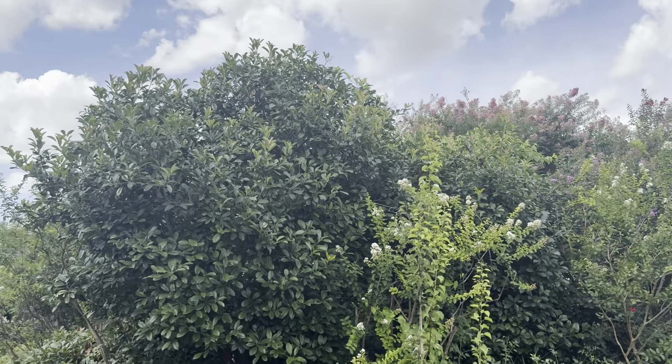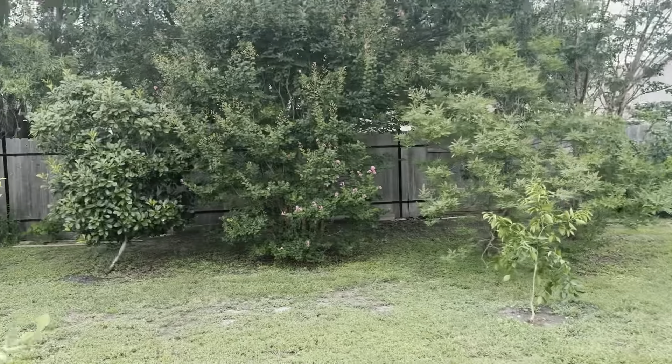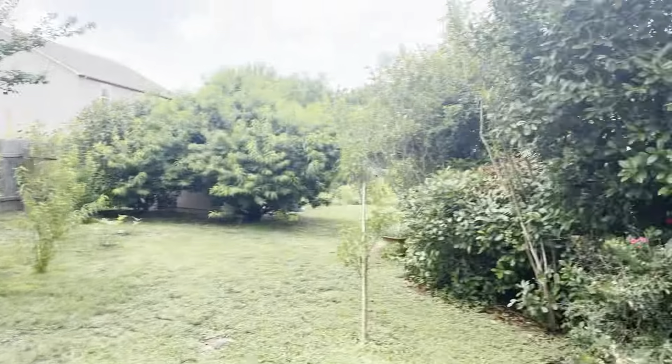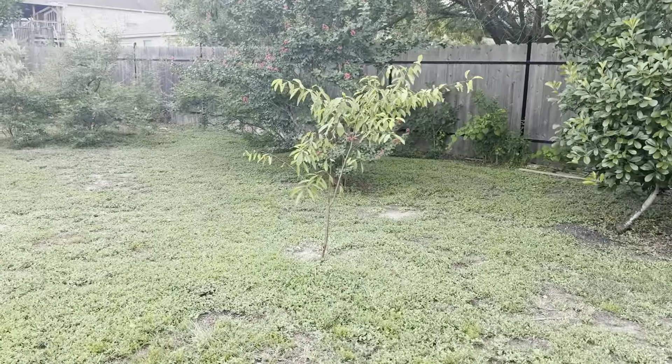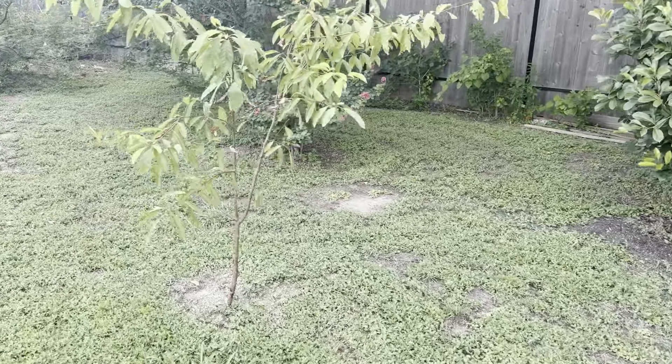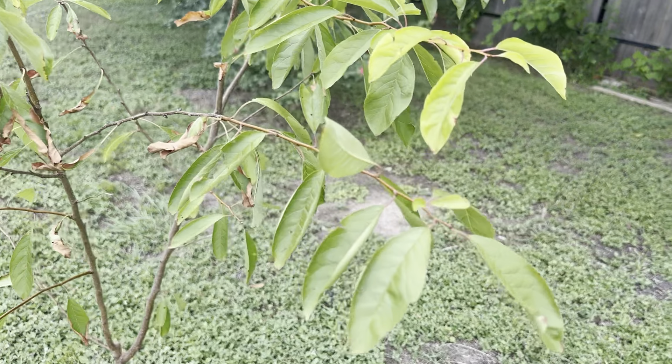And it rained. Look at the ground — it looks like it didn't rain. You saw the video — it was thunderstorming out here. This, of course, is a pecan tree. There are three pecan trees here. There's one here, one right there, and then there's one over there.